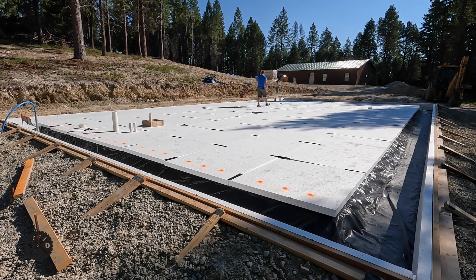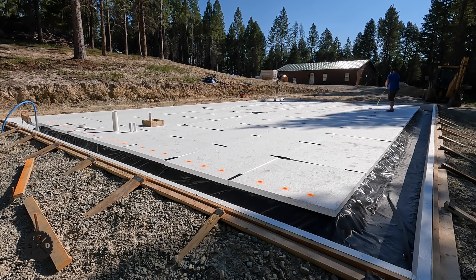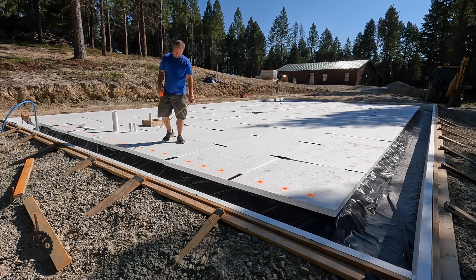Hey guys, this is Paul from Smart Easy DIY. Welcome to episode 10 of my garage build. Today I'm going to be installing the PEX tubing for radiant heat. I'm just making some reference lines here to see if it'll help me as I go along, so let's get started.